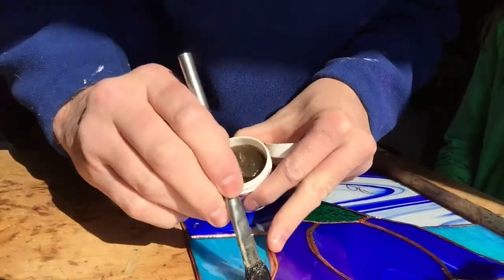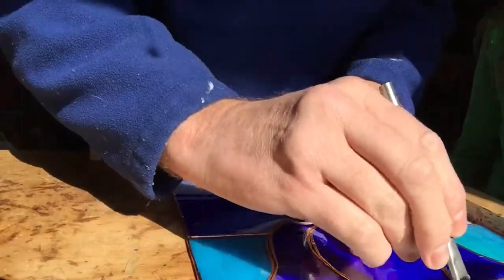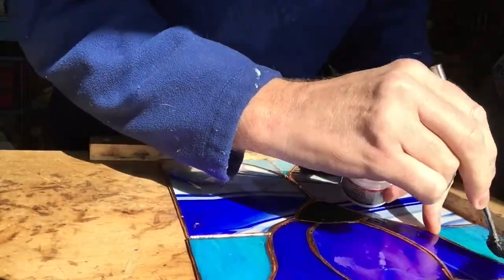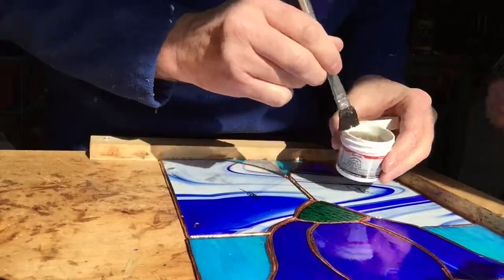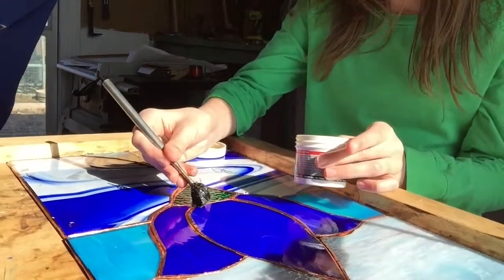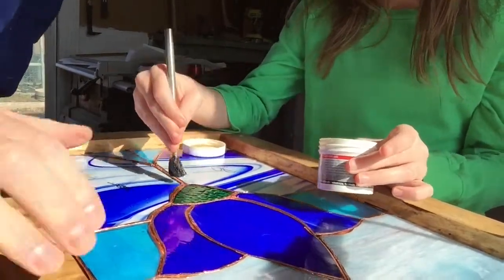You just get a little bit on the brush and work it along the seams. What I'm going to do first is join all these together, and then we're going to run beads along the piece. Put it on the flux wherever there's a spot for the join, then we'll put some more on as we work our way down.